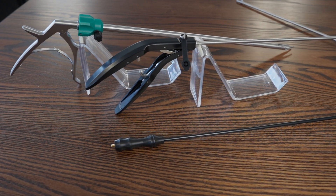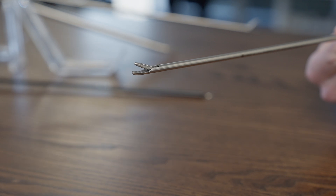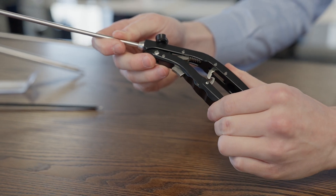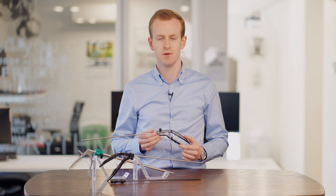Available with a straight, right curved, left curved, or self-uprighting tip models, combined with a premium locking mechanism, the Ackermann Axial needle holder is the perfect choice for your surgical team and has to be held to be enjoyed.